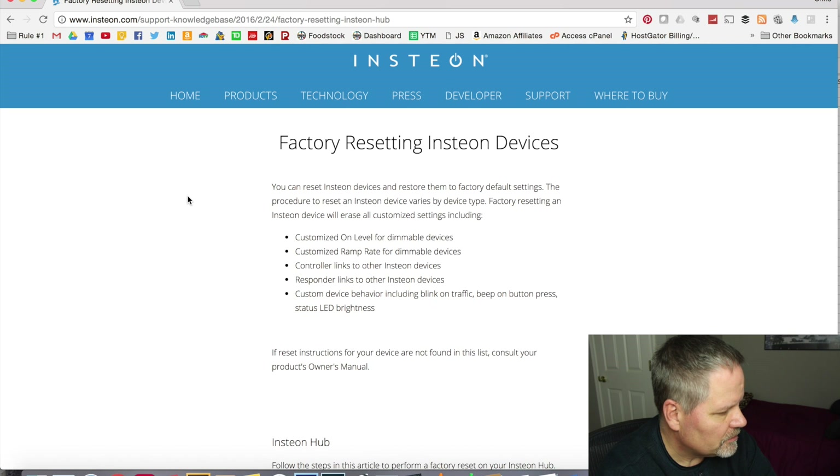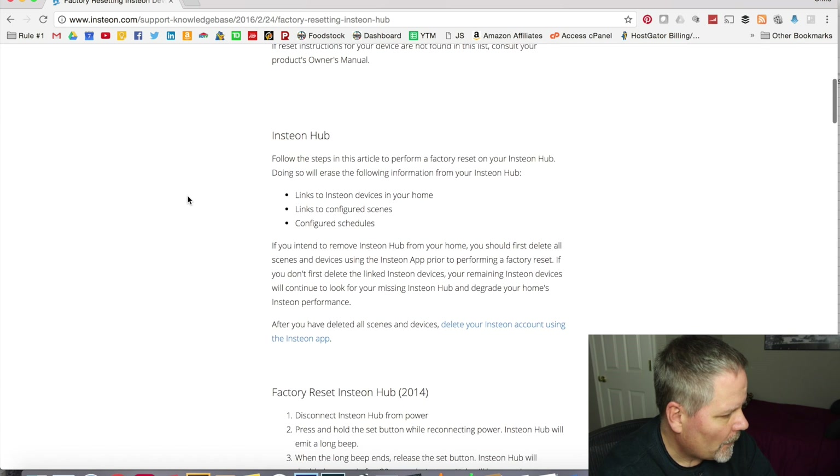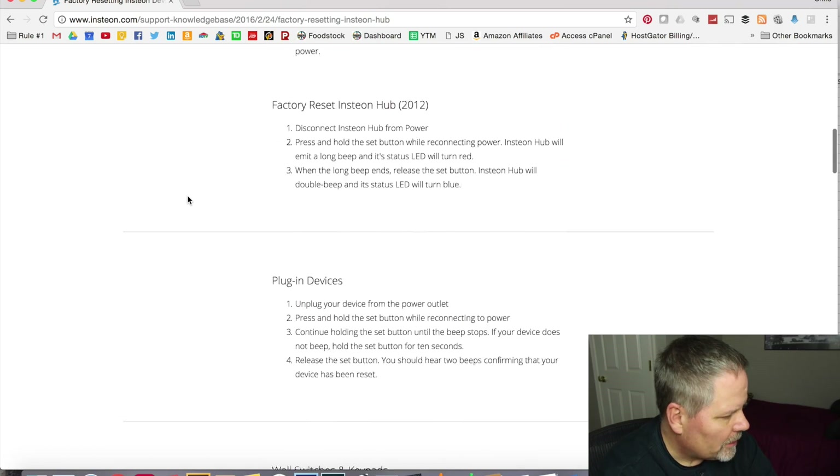Searching Google for 'Insteon factory reset' takes me to a page that shows how to reset each individual device, including the hub. Scrolling down to plug-in devices — device number five, the one giving me the most trouble in scene builder. The instructions say: press and hold the set button while reconnecting to power. Okay, that should be reset now.